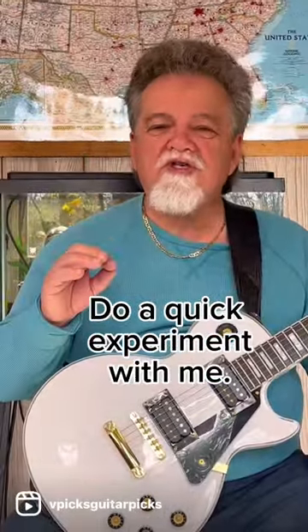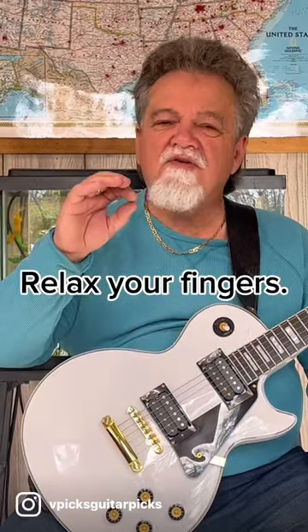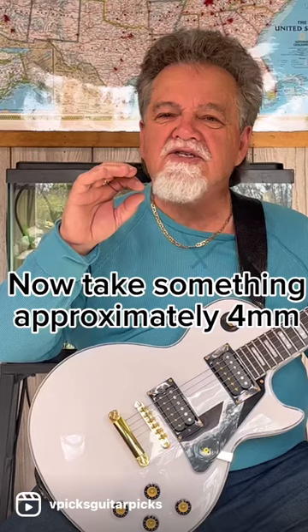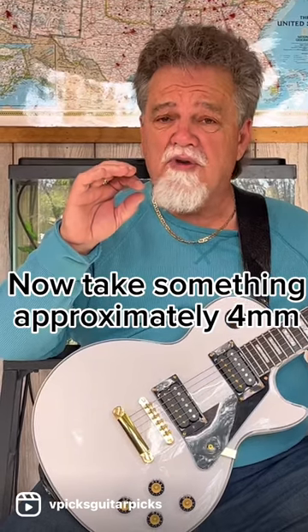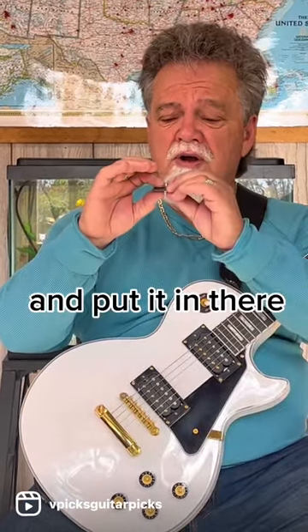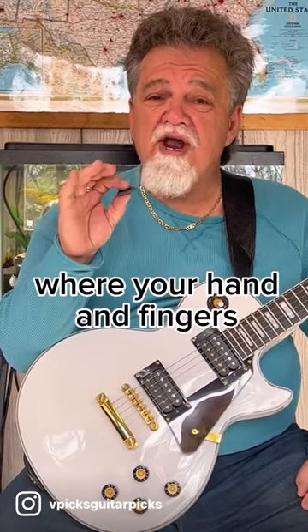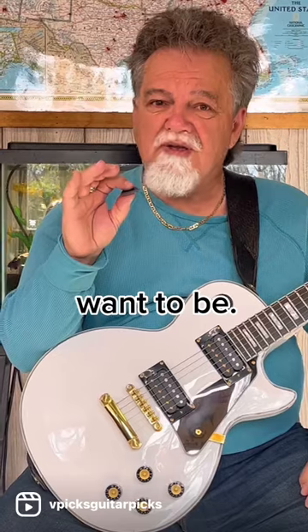Do a quick experiment with me. Relax your fingers — just let them completely relax where they are. Now take something that's approximately four millimeters, put it in there, and then relax. That should tell you where your hand and fingers want to be.